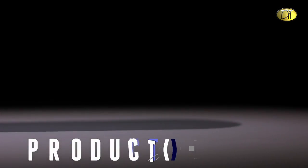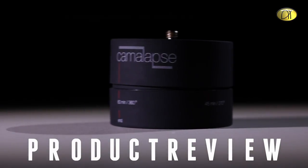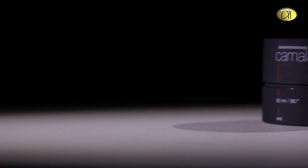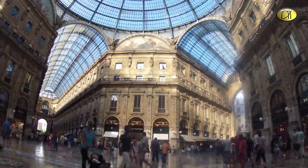This little gadget is called Camelapse 3. It is a little egg timer stand or tripod to create timelapse shots with movement.